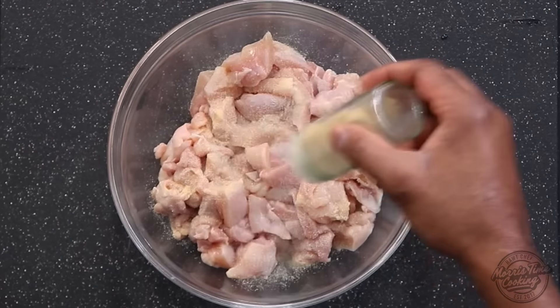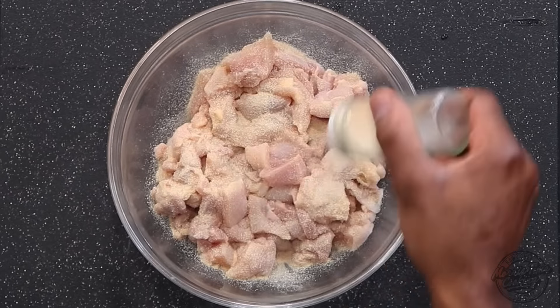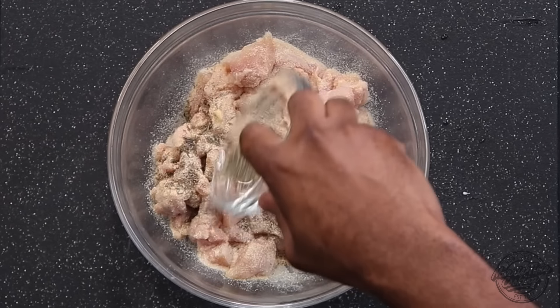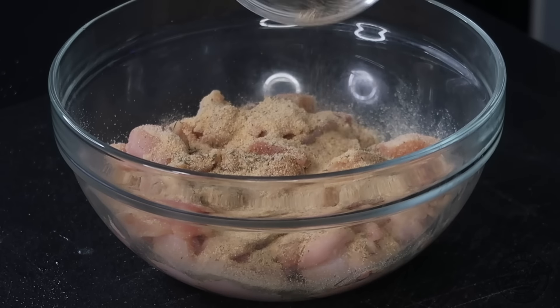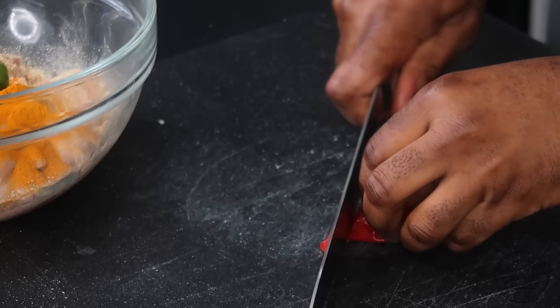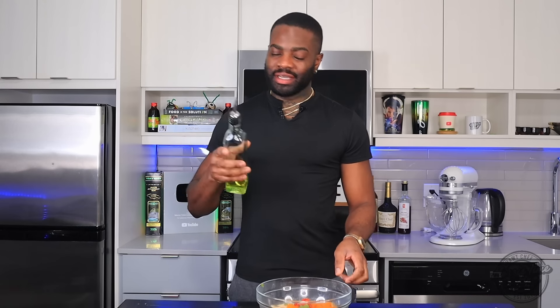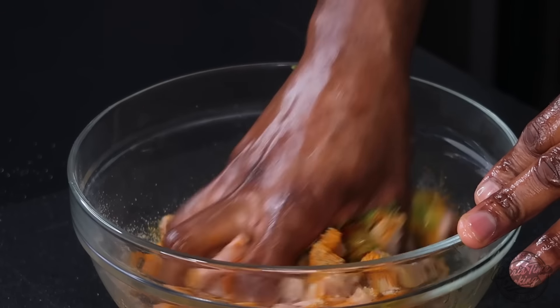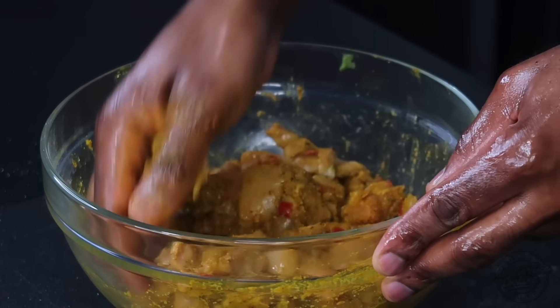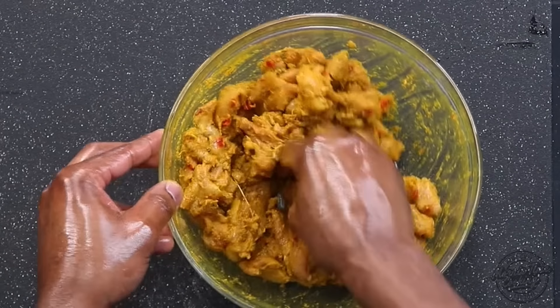We're going to season with a teaspoon of onion powder, teaspoon of garlic powder, half teaspoon of black pepper, one teaspoon of dried thyme — use fresh if you have it. A tablespoon and a half of all-purpose seasoning, one and a half tablespoons of curry powder — I'll reserve half a tablespoon — a tablespoon of green seasoning, and some scotch bonnet. Since the chicken thighs are a little dry, we're going to drizzle about a tablespoon of oil. That curry chicken is nicely seasoned — set that aside to marinate.